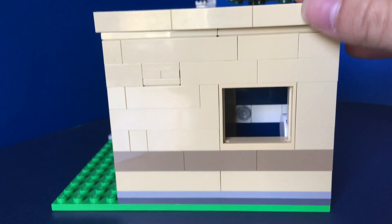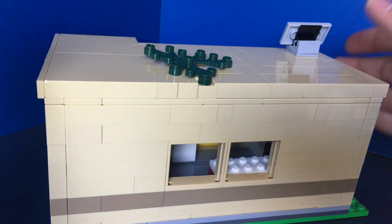The windows don't have actual window pieces in them. This side has one window where you can see into the bathroom, so hopefully no one's looking in. The roof is very simple — you just place it on top.